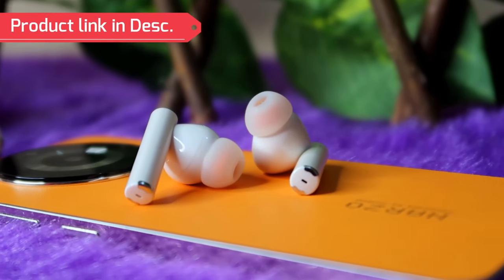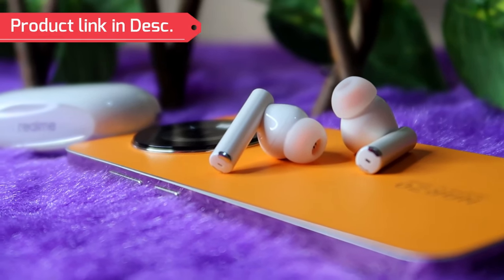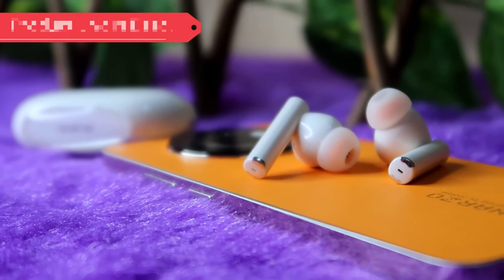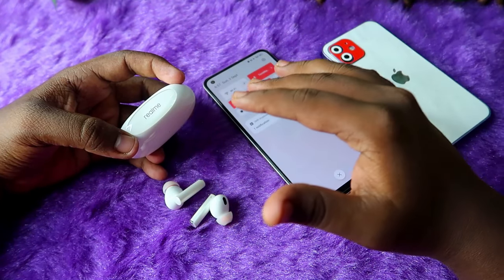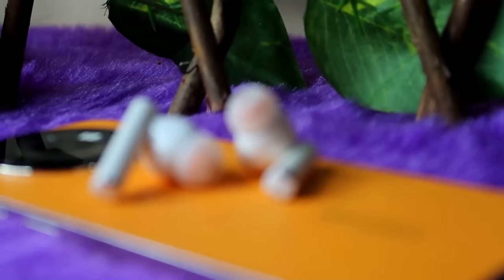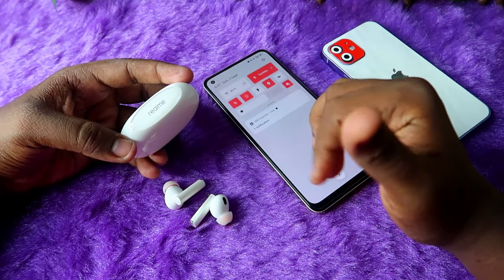It costs around 5000 rupees — I've given the link in the description, you can check that out. Seriously, this is one of the best TWS earbuds in 2023. It comes with awesome audio quality and a lot of features. There are no major cons in my point of view, and you will get all the things in this Realme Buds R5 Pro.